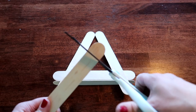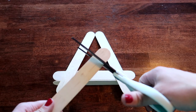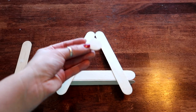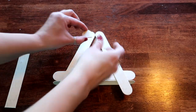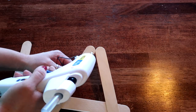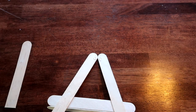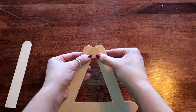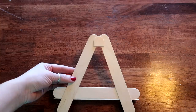Once this is dried, flip it over and we're going to apply the last popsicle stick. Take the end of your popsicle stick and cut about that much off — you don't need a ton, just the end. Now I have the end of my popsicle stick and we're going to glue this right to the back here in between these two. Apply a little bit of glue on this side and on this side, and make sure once we apply it that it's centered.